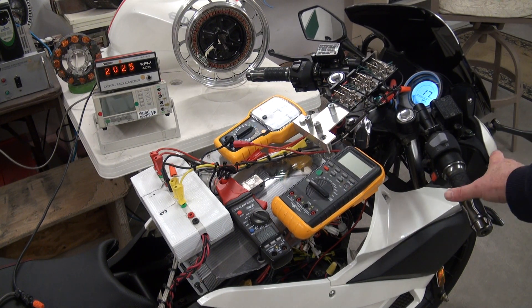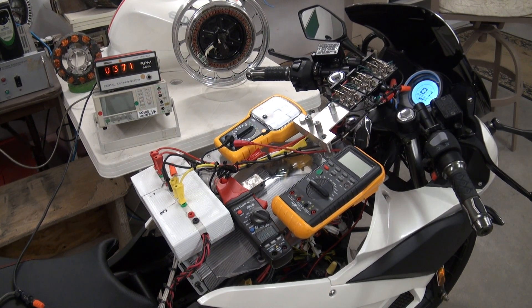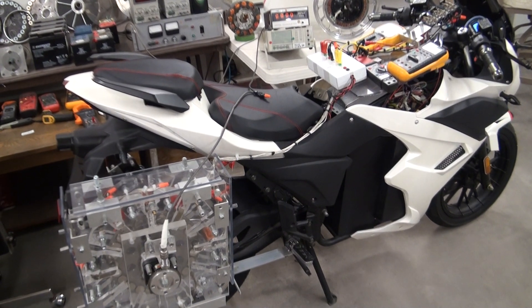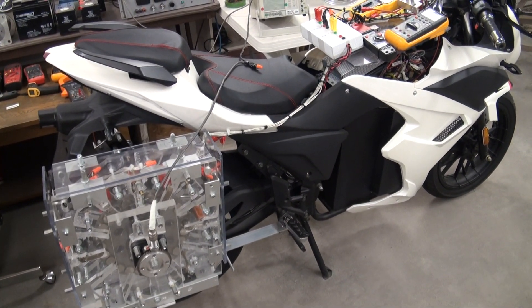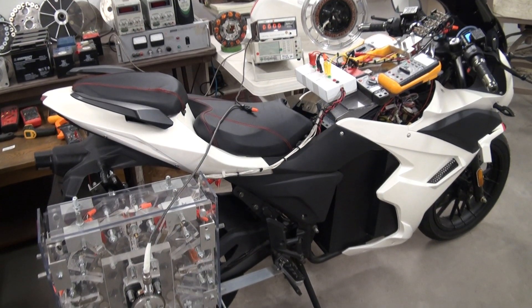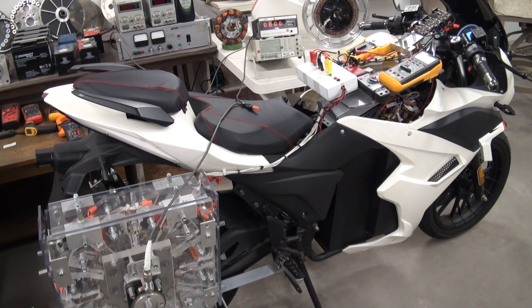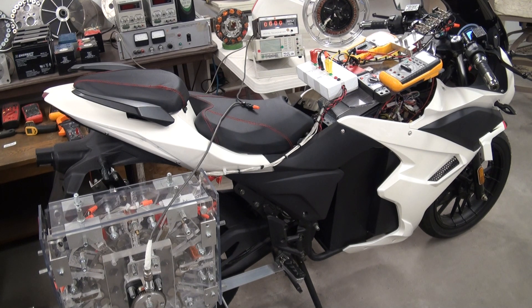Back to motor mode. So the EV regenerative acceleration innovation allows electric vehicles to begin recharging their own batteries beginning at 30 kilometers an hour. The more power that's sent to the batteries in regenerative acceleration mode, the more the batteries are recharged, the more the EV is accelerated, and the less plug-in recharging is required.